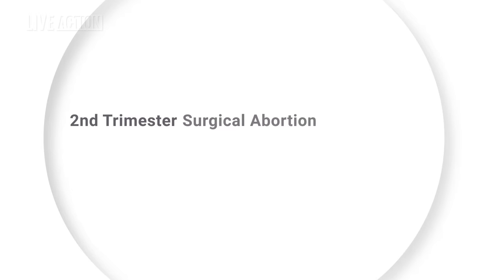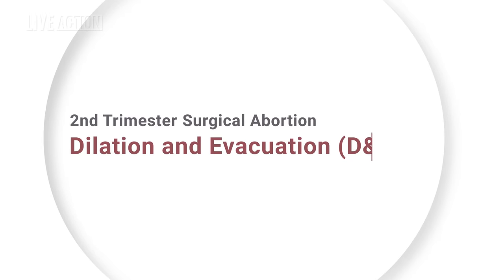My name is Dr. Kathy Altman. I'm a board-certified obstetrician-gynecologist with almost 33 years of experience, and I've completed over 500 abortions. Today I'm going to describe a second-trimester surgical abortion called dilation and evacuation, or D&E.